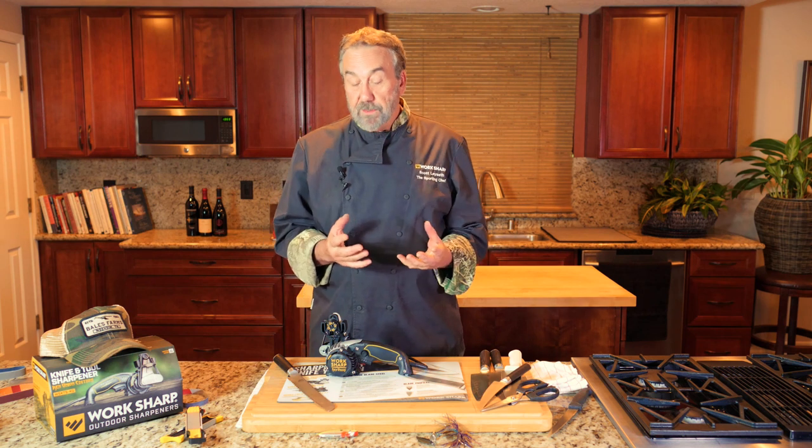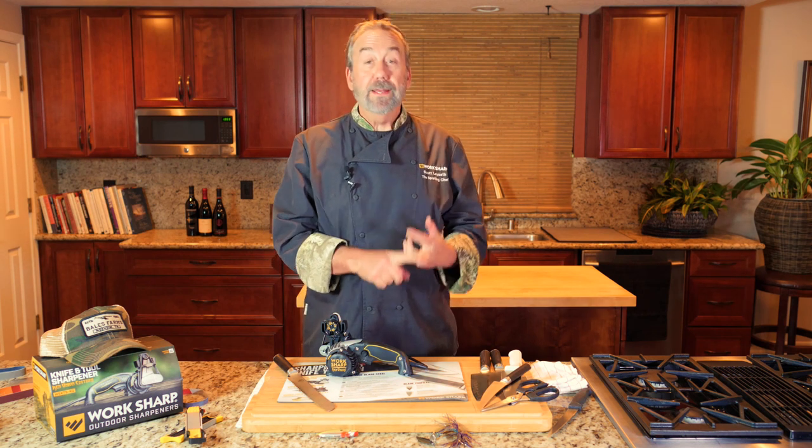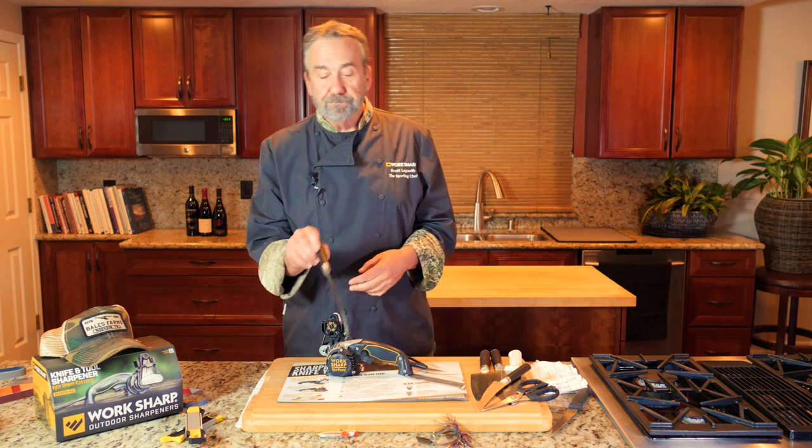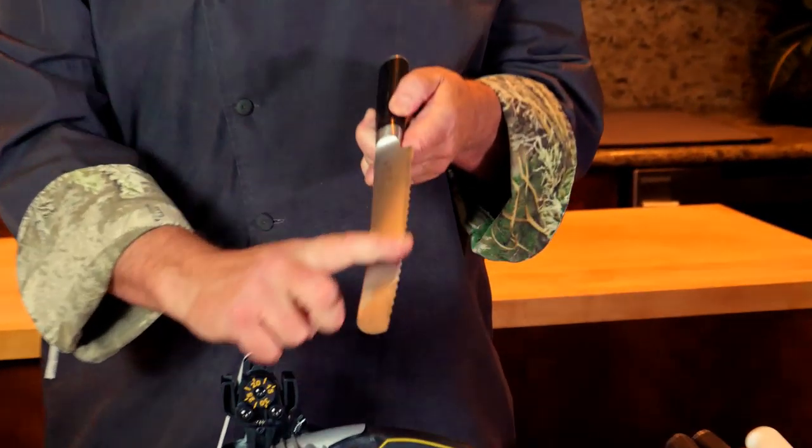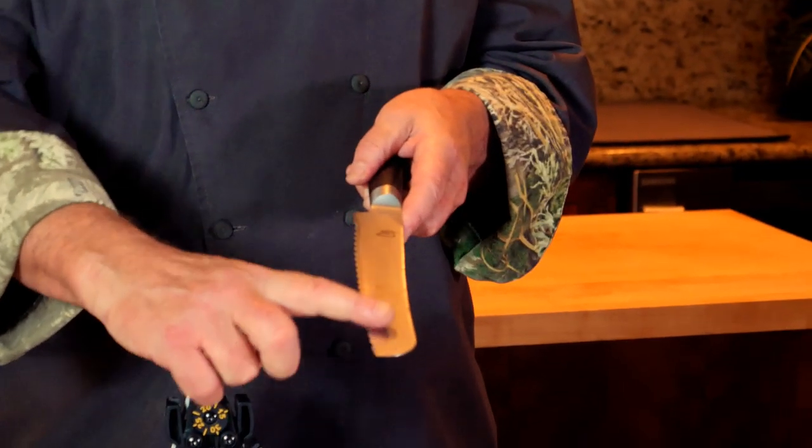A lot of people don't quite understand how you can sharpen a serrated knife edge. On any serrated knife — or most serrated knives anyway — you've got a flat side and then you have the beveled side that has the little grooves in it.